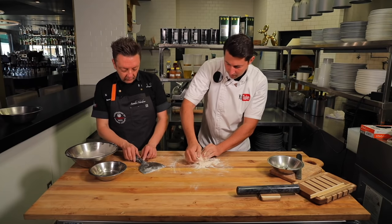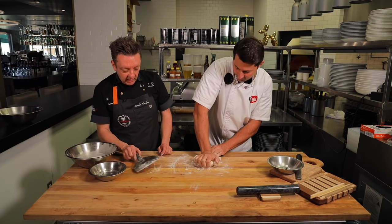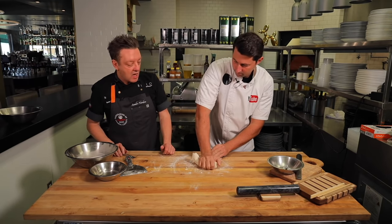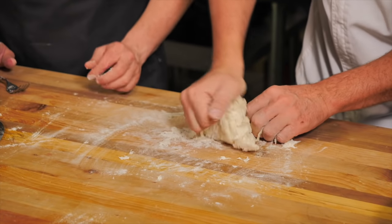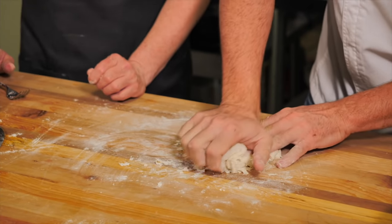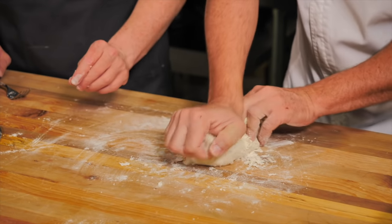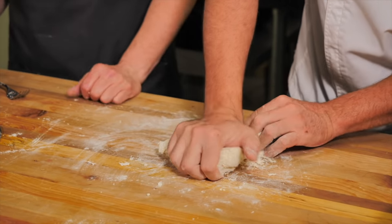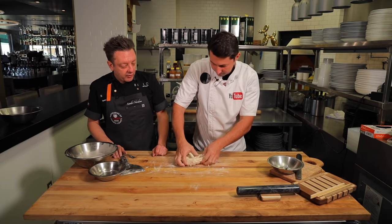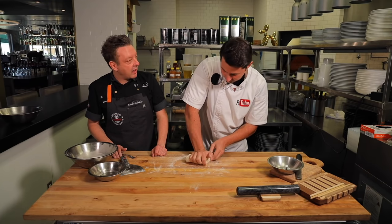So Sandro, how did you become a chef? My family was in the restaurant industry — the fast food industry. But I didn't like fast food, and to be honest I was not a really good student at school. When I finished middle school, all the teachers recommended my parents sign me into culinary school, which was the easiest one. So basically I went to culinary school, started liking it, and that's how I became a chef.